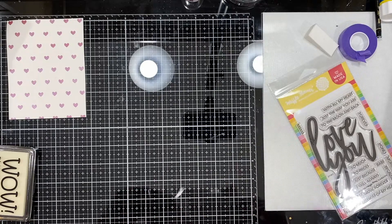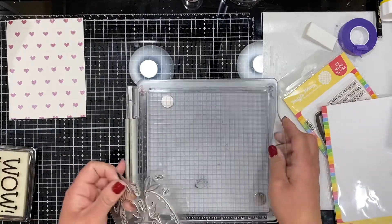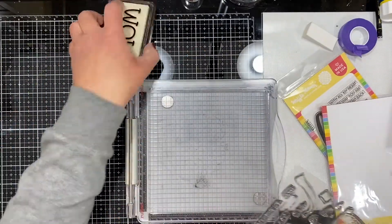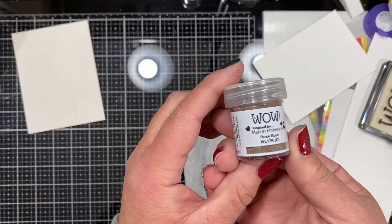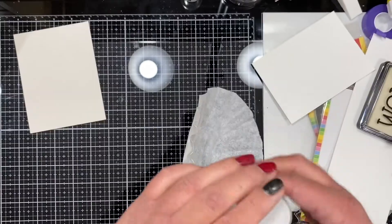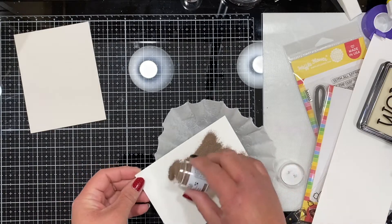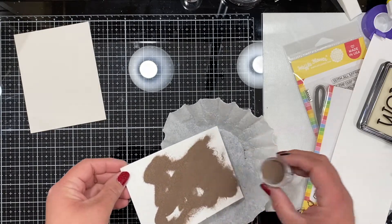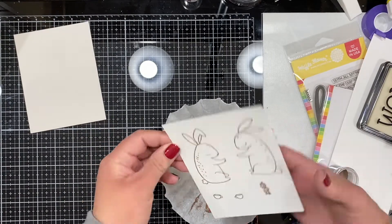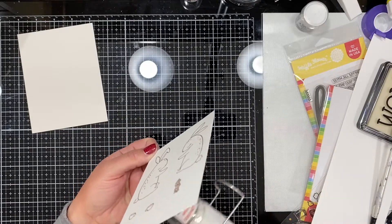Next I'm going to color my images. I'm using this adorable stamp by Waffle Flower — I just love the two bunnies. I'm going to make them like a boy bunny and a girl bunny. I love the storybook kind of look of these stamps. I decided to stamp them and emboss them with a rose gold embossing powder because I didn't want the stark black lines — I didn't want that harsh contrast with the watercoloring I plan to do.